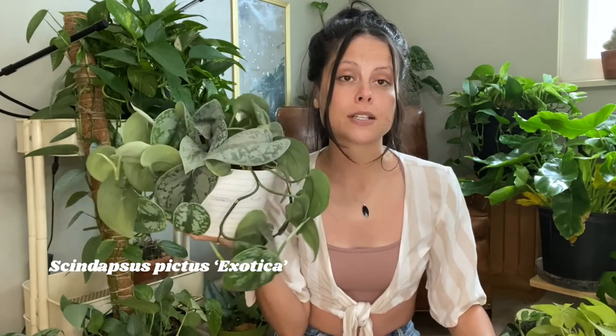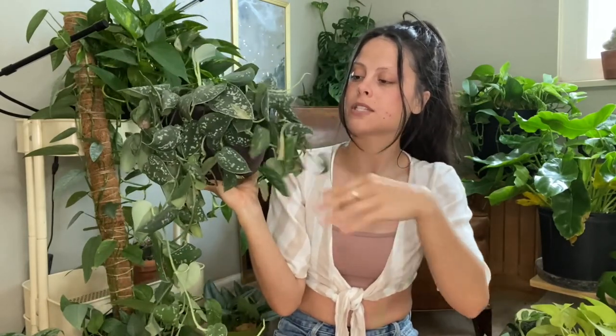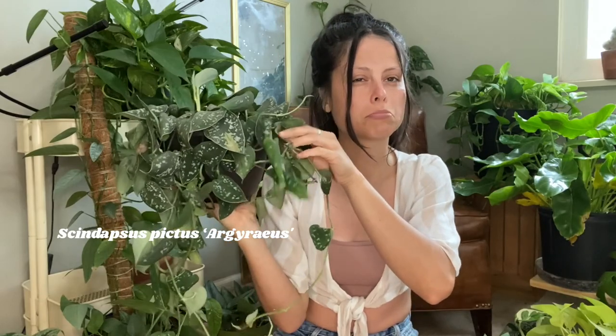Some varieties let you know when they need water. For example, this Scindapsus exotica really does not like to be overwatered — it prefers to be nearly completely dried out before watering. The leaves will curl in like little tacos, and that means it's thirsty. This other Scindapsus variety here also has leaves starting to curl in and the pot feels pretty dry. If you're unsure, wait until more leaves curl up.